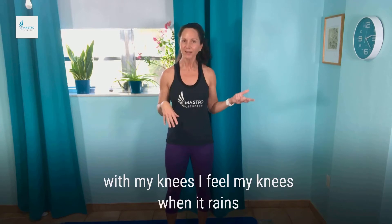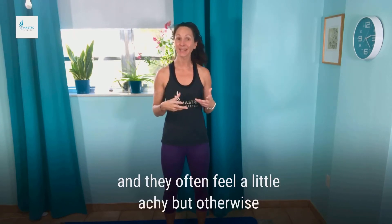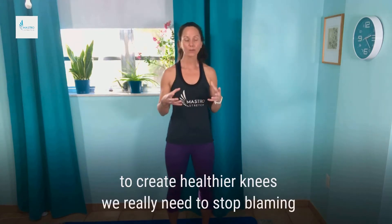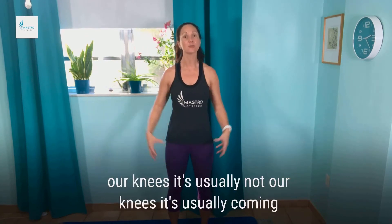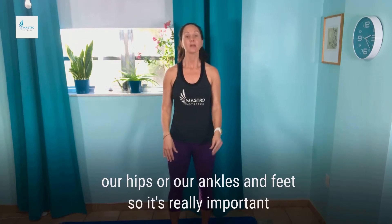I feel my knees when it rains and they often feel a little achy. But to create healthier knees, we really need to stop blaming our knees. It's usually not our knees — it's usually coming from our hips or our ankles and feet. So it's really important...